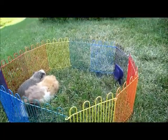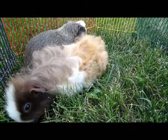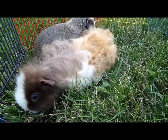Step number two is to check the weather. Is it too hot? If so, then wait until the evening. If it's still too hot, then I say just cut some long clippings and give it to your guinea pig inside so then everybody's safe.